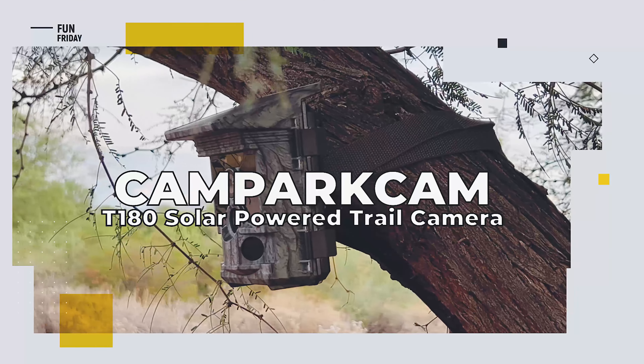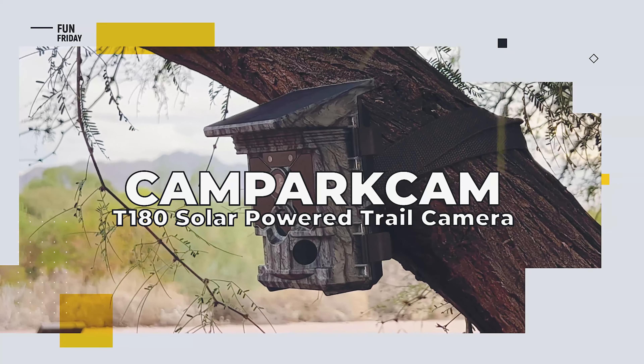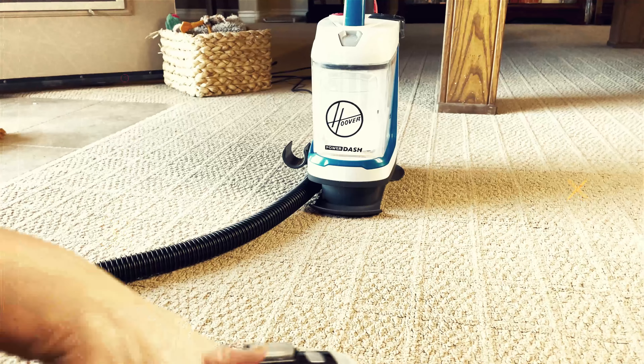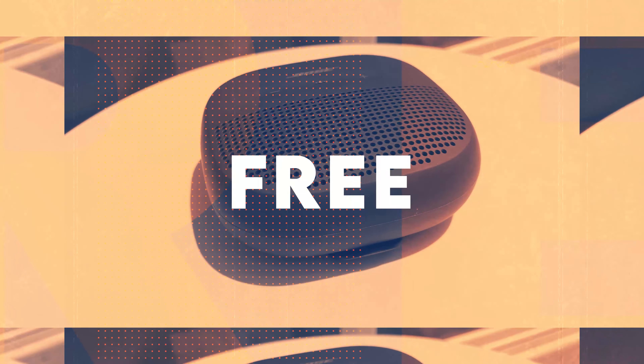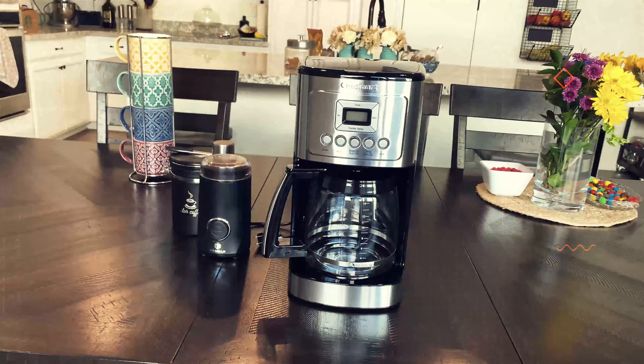Get that elusive shot of Bigfoot with the solar-powered trail camera. We're Review to You — we review the latest and greatest products, and when we're done we give them away free to one lucky subscriber. We'll let you know at the end of this video how you can easily win this product.